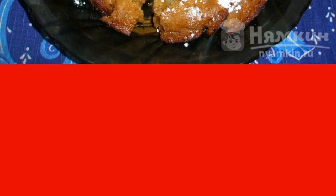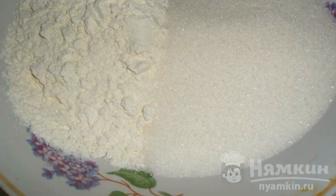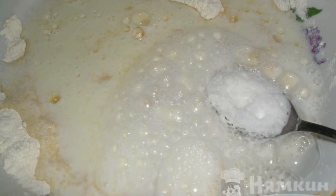Mix 200 grams of wheat flour and 200 grams of granulated sugar in a deep container. Add 100 grams of lukewarm kefir and one teaspoon of soda slaked with vinegar.